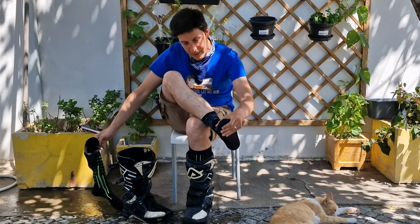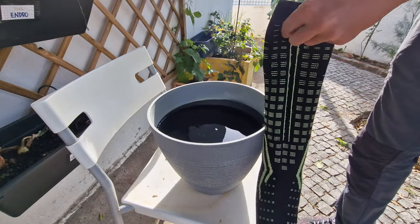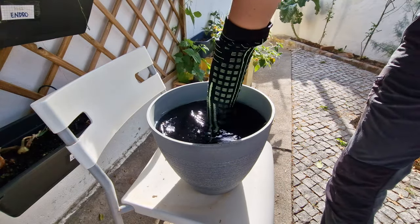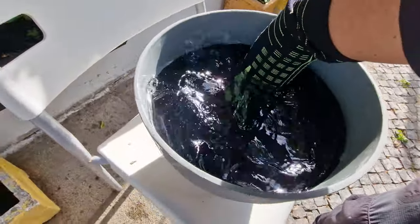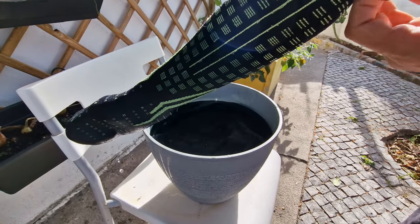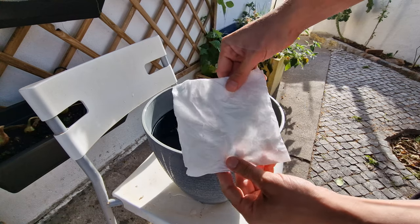We have dry as a bone inside socks. Unbelievable. Let's try a more visual kind of demonstration. Into the bucket — let's really move it inside, let's press it down to the bottom. Okay, let's see what we have here. Completely dry.